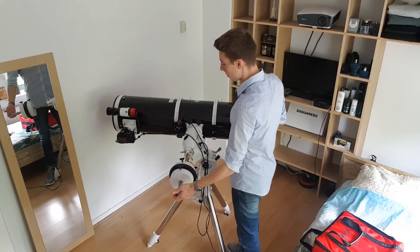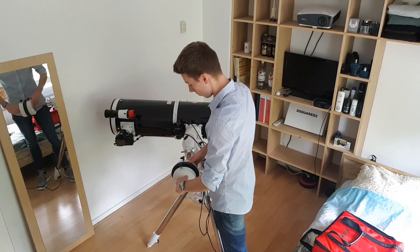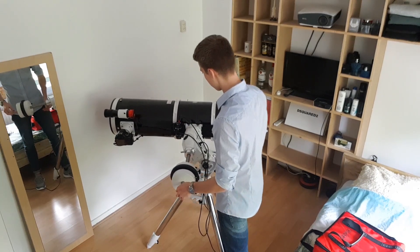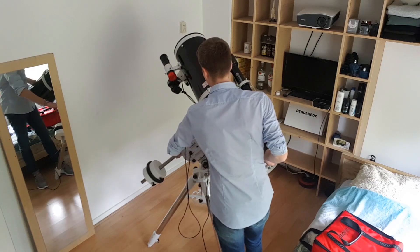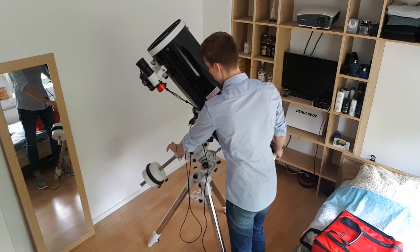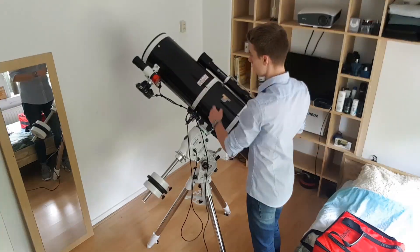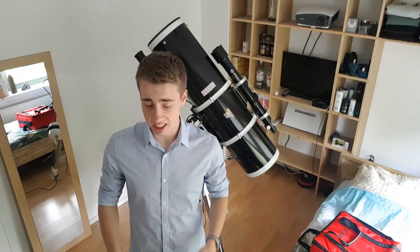Well, this is clearly not balanced. So now it won't move when I point it towards an object. And I can do this under 15 minutes, literally. That's it. So now I will connect the entire setup to my laptop.